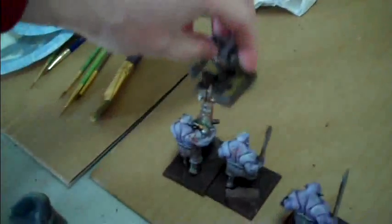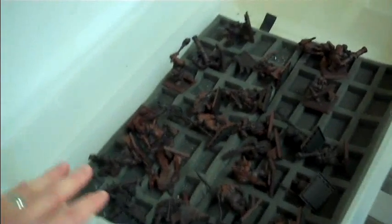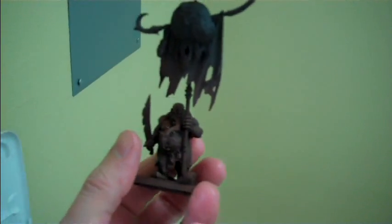Next up are the Ogres. Studio Ogres are underway — let's take a look at them. We ended up going with this kind of purply-looking skin, which after I gave it some thought was my favorite. The great thing about the Studio Ogres is that they incorporate the new plastics all over the place with cool different banners, heads, weapons, horns, and command sections. It's pretty awesome.